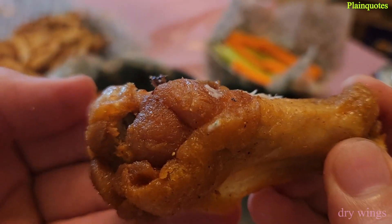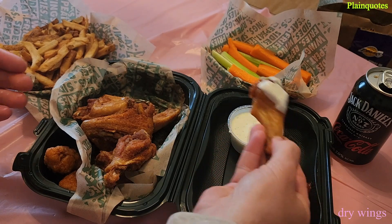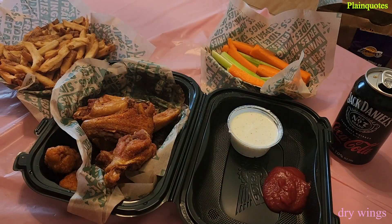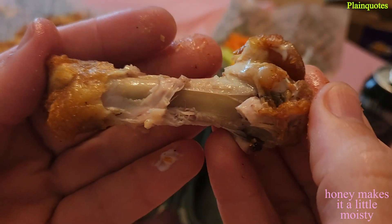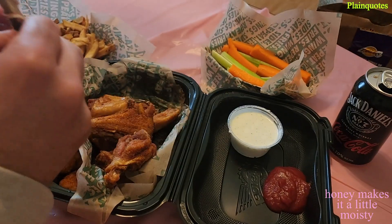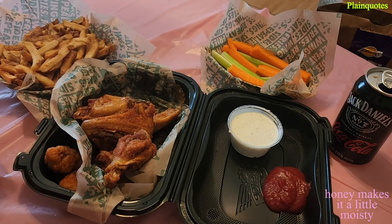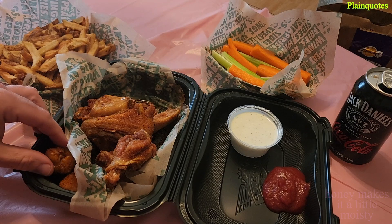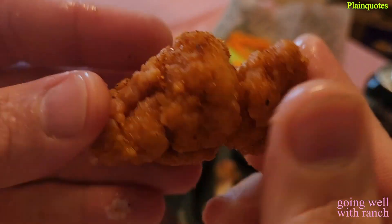The honey part is the only part of the wing that's not dry, but it's low on the honey when you're eating this. The balance is about 10 percent honey flavor and 90 percent fiery dry rub. It kind of has a Cajun type of taste with a hint of sweetness coming in from the honey, but I think it is more honey because it's called hot honey.